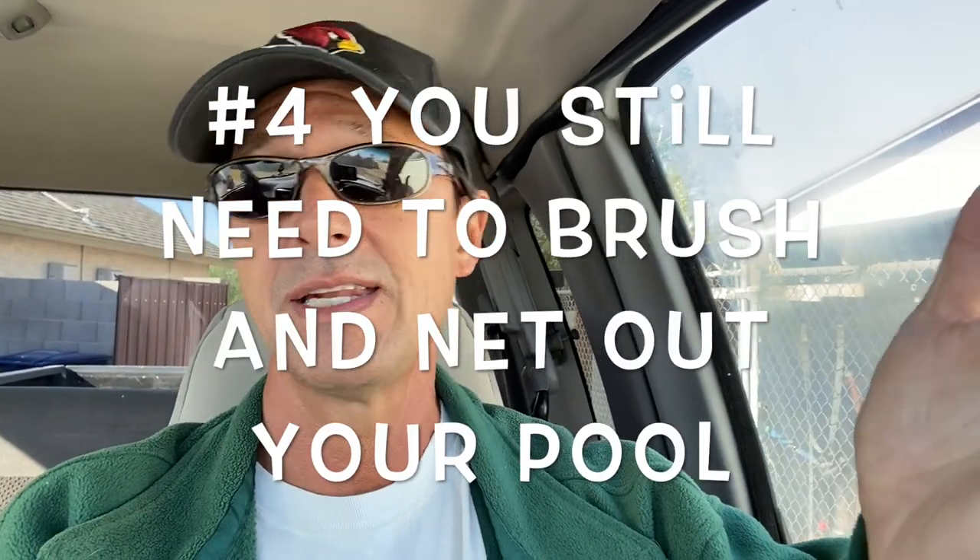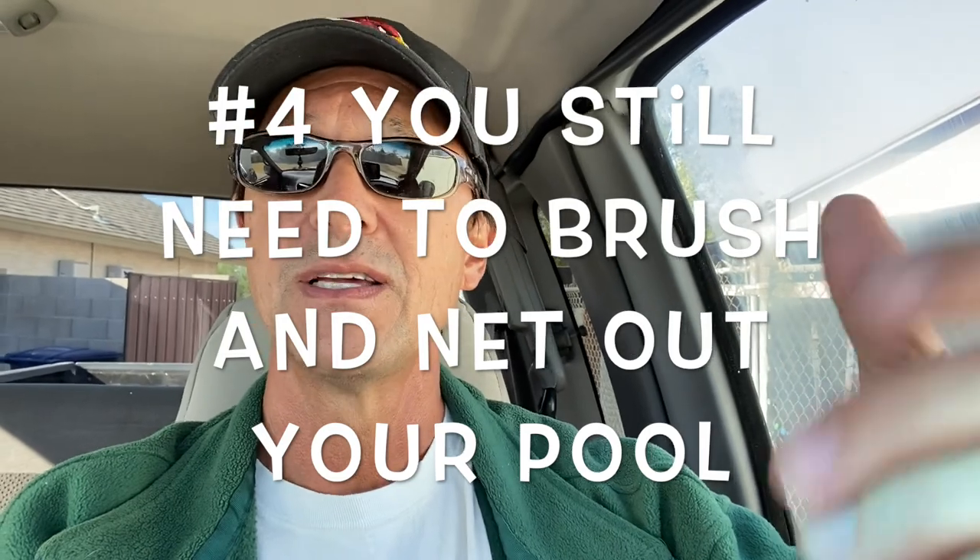The next thing: you still have to brush and net out debris from your pool on a weekly basis. People always ask me if I'm not very busy in the off season — actually I have the same amount of clients, because they understand the importance of maintaining your pool on a weekly basis so that you don't fall behind and end up with a mess. So you still have to brush and net out your pool on a weekly basis.